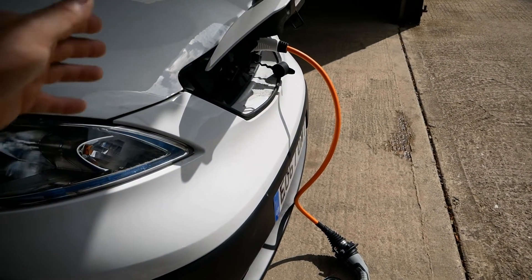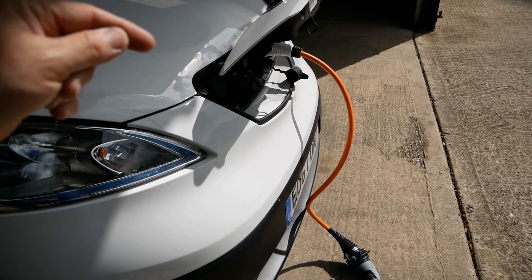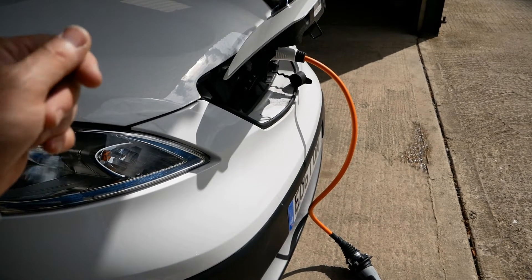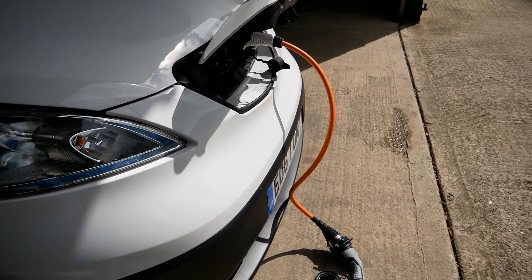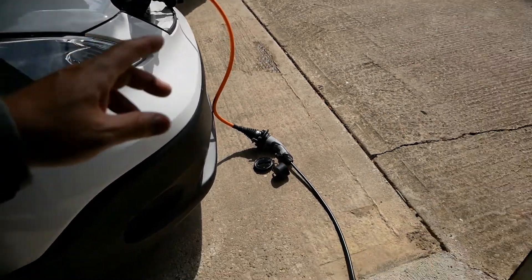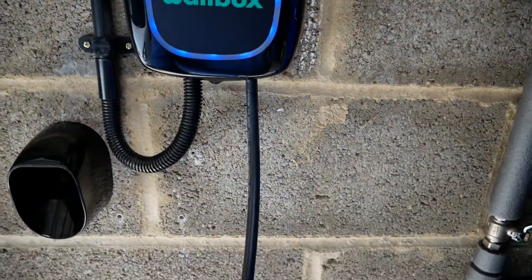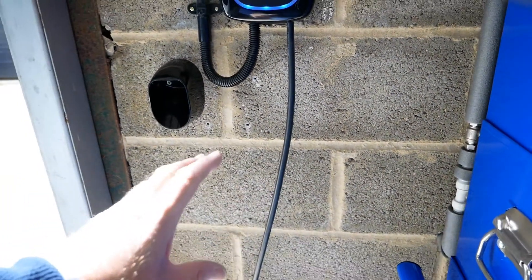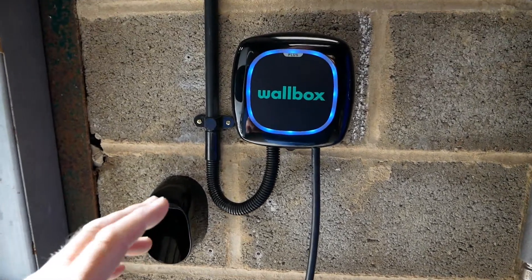These are very handy cables to have if you've got a Type 1 charging vehicle, particularly if you stay at hotels, because a lot of hotels have destination chargers and those are all Type 2 tethered chargers. So if you've got a Leaf, an ENV200, or a Kia Soul, it's very handy to have a cable like this. If you've got a tethered wall charger with a cable rather than a socket, you can only charge the type of vehicle that matches the connector — in this case, Type 2.